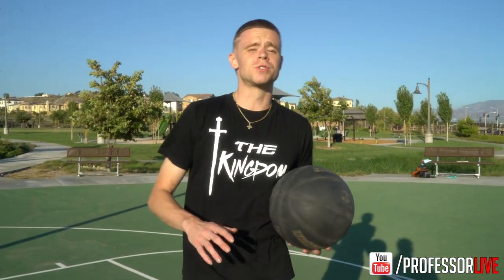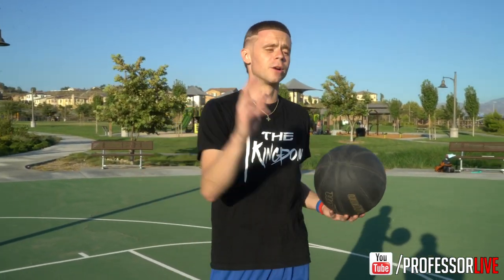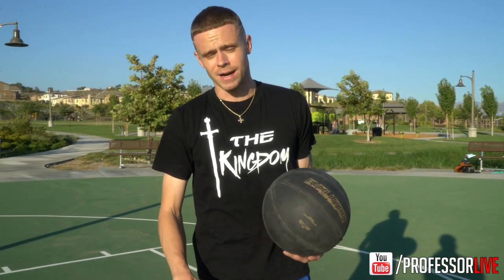What's up everybody, Professor Live. Today I'm going to be doing a tutorial on a move that I actually learned back in 2003. I learned it from streetball legend Ayo — shout out to Ayo.